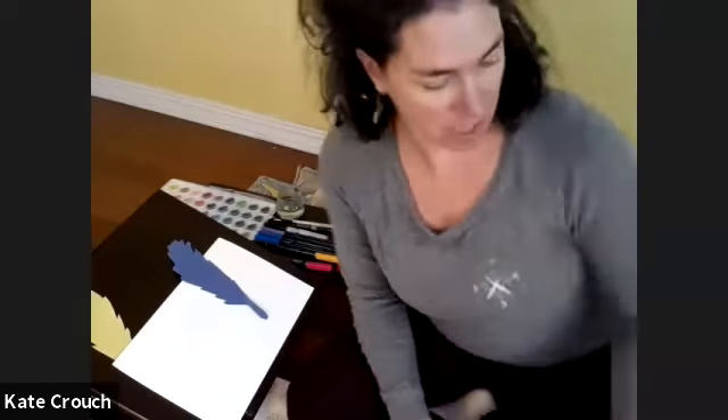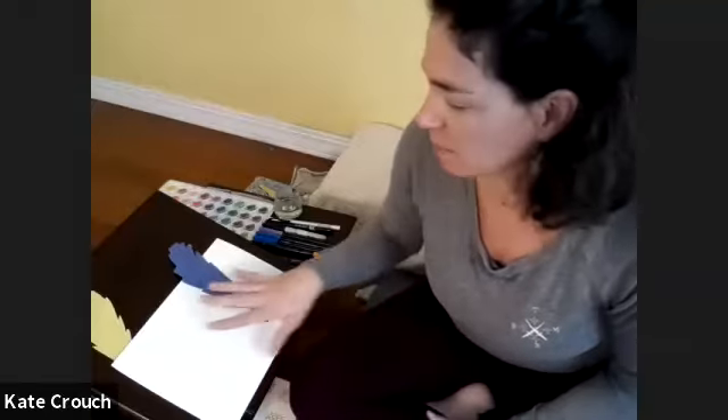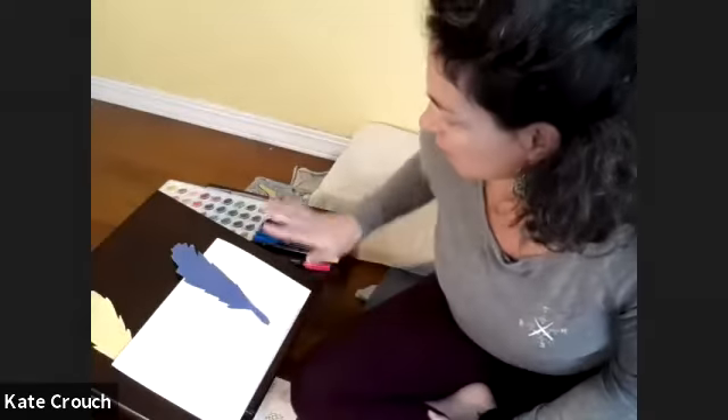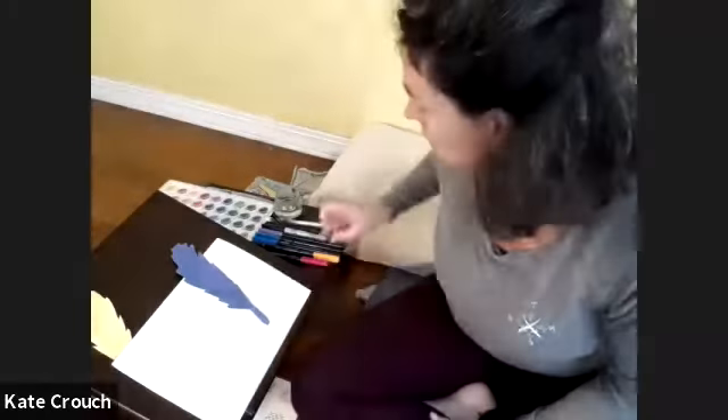So I am recording this and it's going to go up on YouTube. We are looking at just paper — you can get kind of crazy — but paper, markers, and if you have Sharpies, Sharpie.